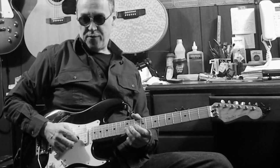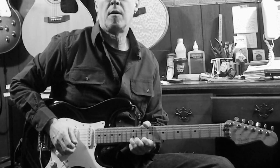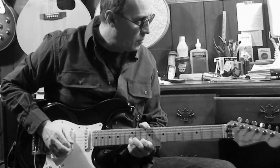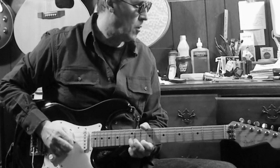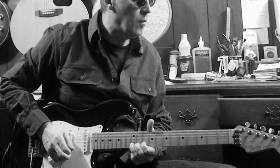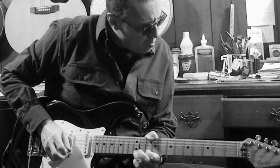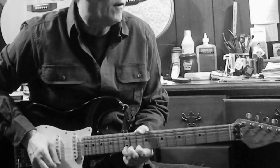One, two, three, four... Hey Guitar Jammers, welcome to TribemusicStudio.com, I'm Gene. So, that little jam there was how to play the blues with only three notes.